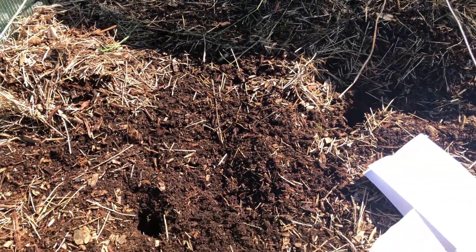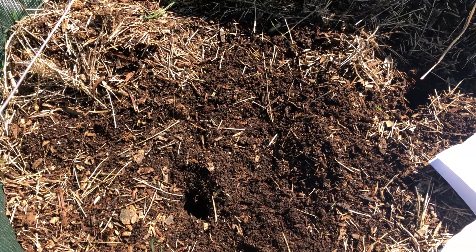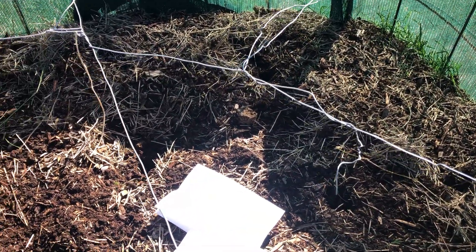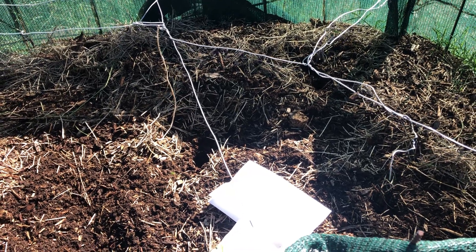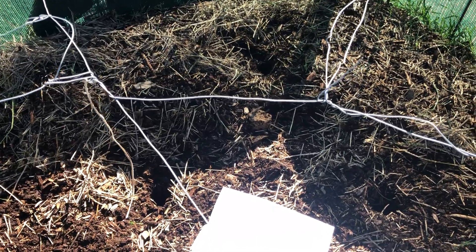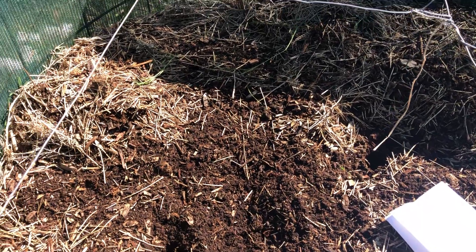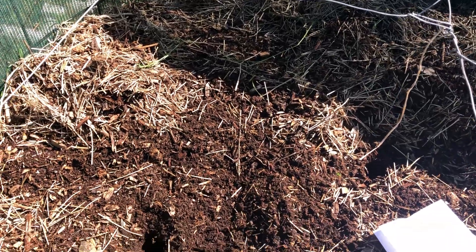We'll probably leave this for now. Given that it's really dry at the moment we won't be putting this out. We were thinking about putting it out this autumn, but we've had less than about 60 mils of rain in the last three months and it's quite dry. So we're going to leave it reacting and keep composting through until spring, and hopefully we'll have some good spring weather to put it out then.